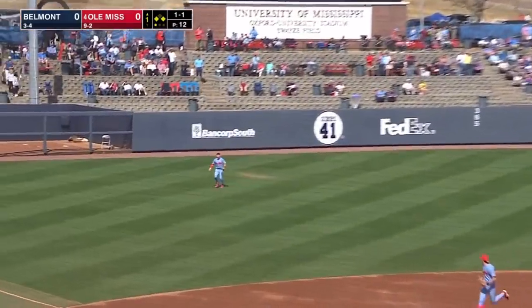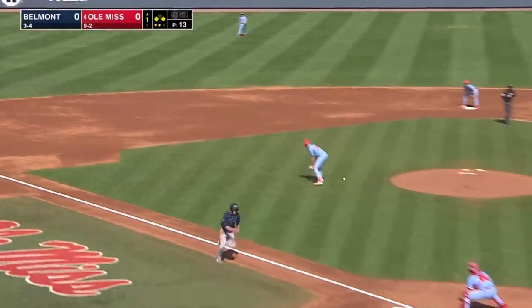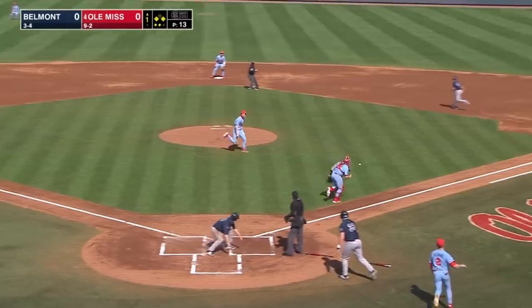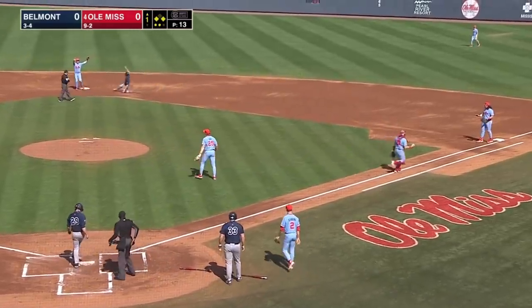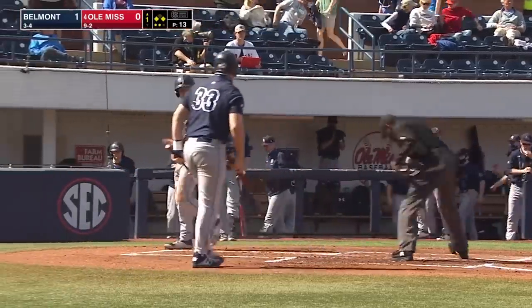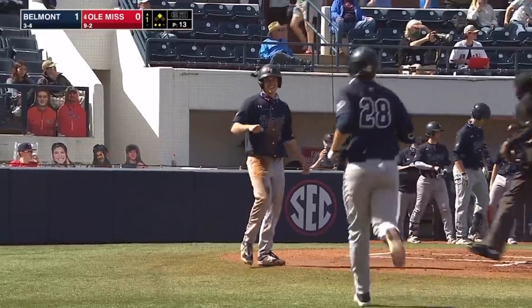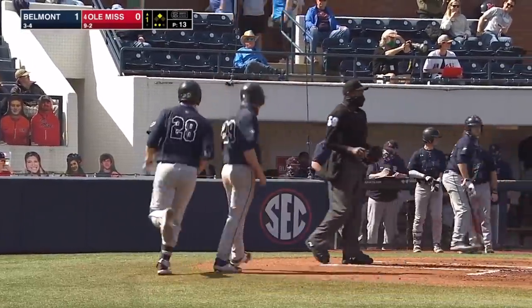Shallow left field. Kevin Graham makes the catch coming forward, trying to score. The throw to the plate is cut off by Elko and then gets off of his glove, and that allows the runner to move up. Sacrifice fly for Logan Jarvis, and Belmont scores first.